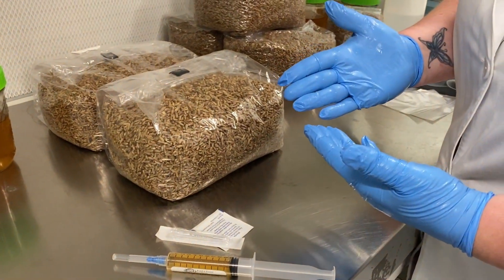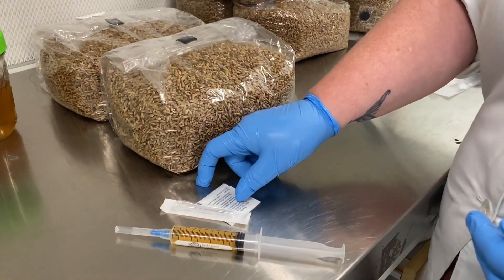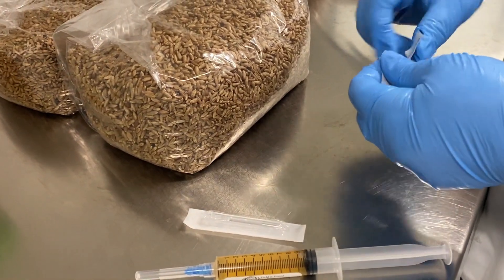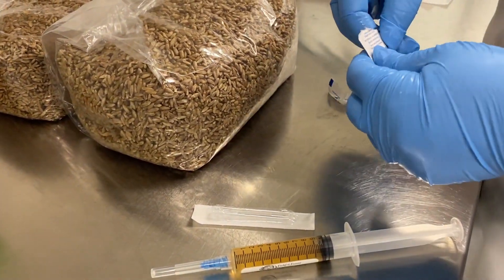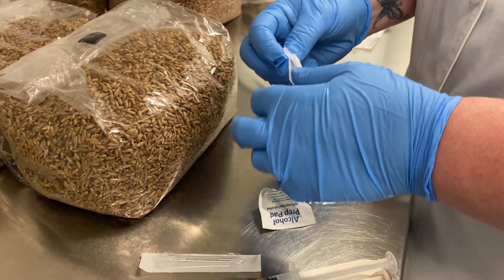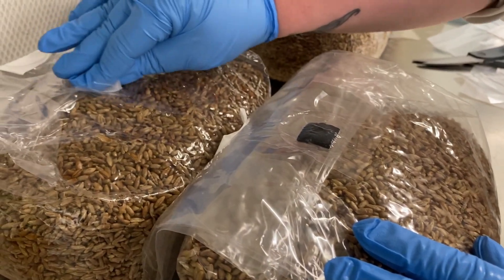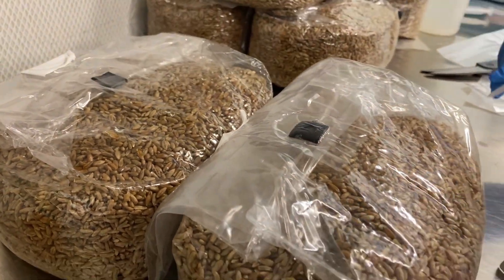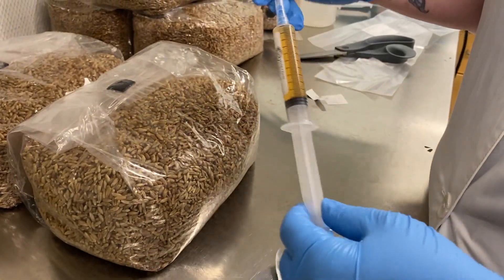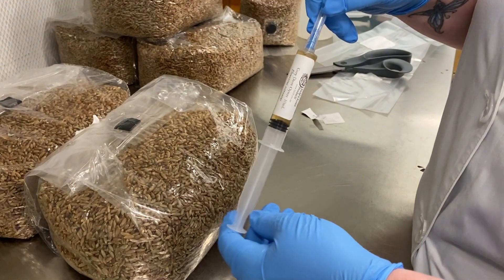I recommend working with gloved hands if you can, or wash them directly before doing this work. So to start, your product came with an alcohol pad. Go ahead and open that up. Get out the alcohol pad, which will disinfect the injection port where we're going to be inserting the sterile needle. Next, take your liquid culture syringe and move it back and forth just to mix it evenly with the help of that bubble.